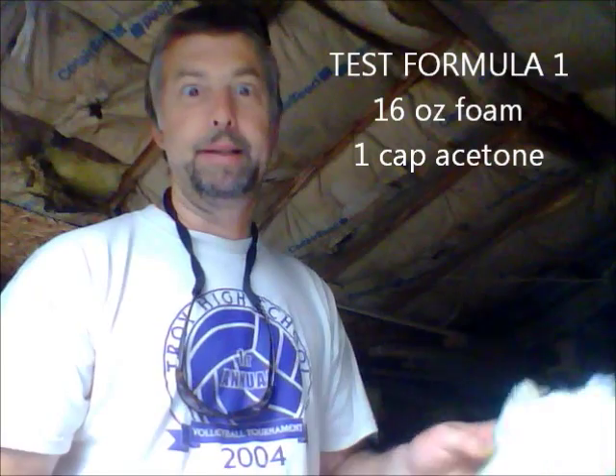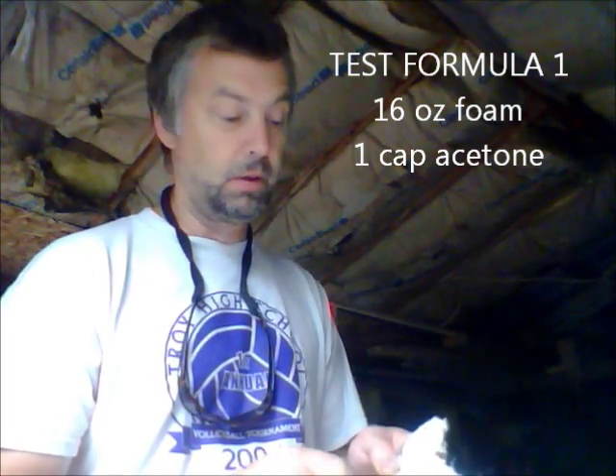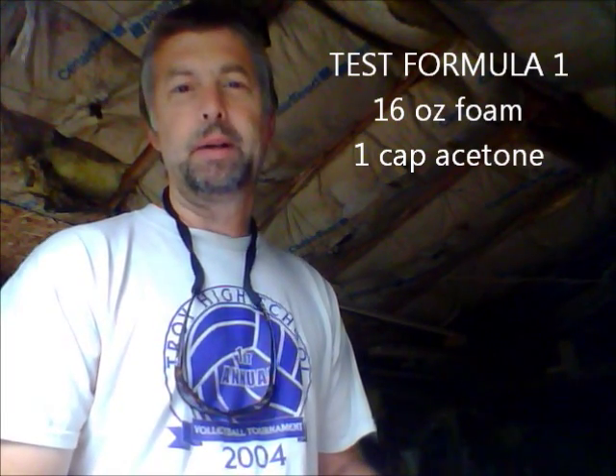So that prompted me to come up with a different type of formula. What I did was reduce the Great Stuff foam with some acetone — about one cap full to 16 ounces, which is one pint. Fill the cup about half full, and it turns into kind of like a syrup. You take some cheesecloth, lay that into your mold, and brush the cheesecloth — wet it out like it was fiberglass resin. Now this is exposed to the air, and remember when I said open molds always shrink? Not in this case. It doesn't.